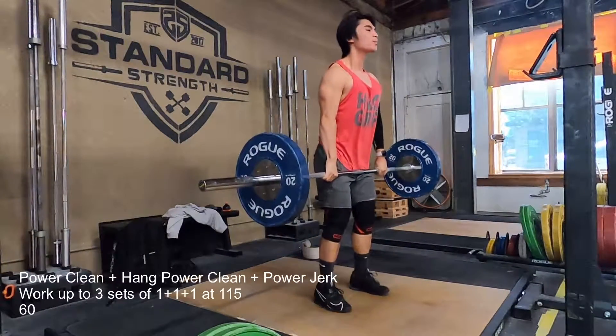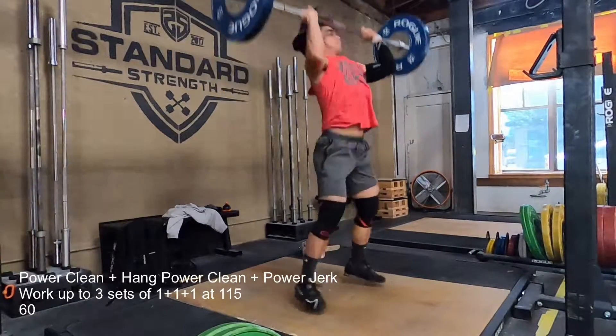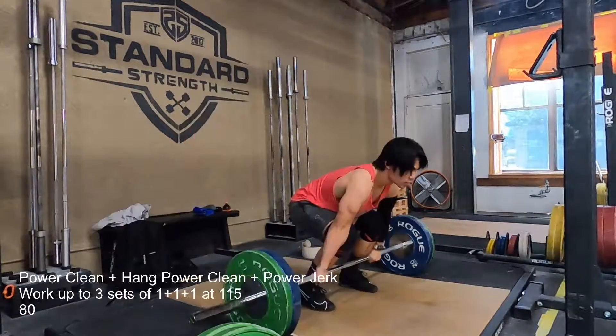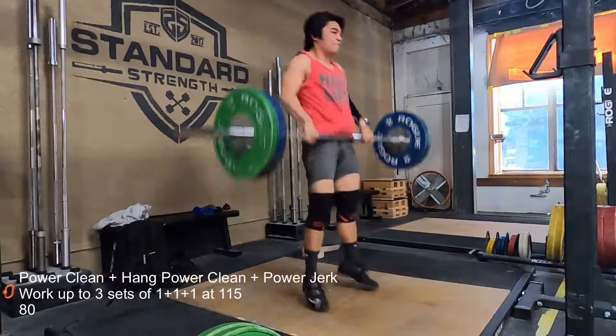It also gave me some time to talk to Steve about what I was supposed to do today, because yesterday's squats were extremely hard — well, not extremely hard. I just did a lot more work than I normally do, so we would change some of what I would do today.